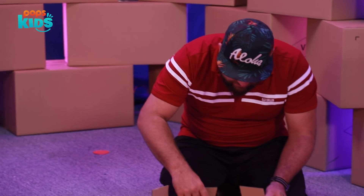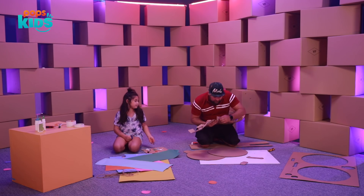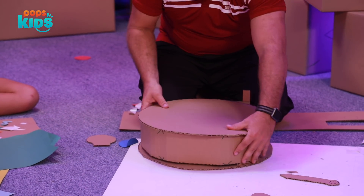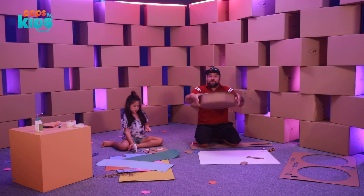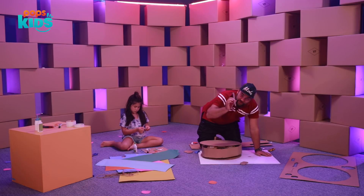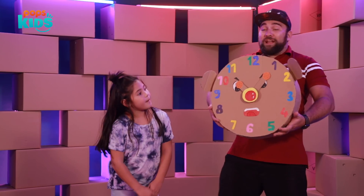We've got some tape on here and we'll start making the body. I'm going to start on one end, make sure it's even, push it down, and move our way around the clock. There we go — we have the body of the clock. We're going to let the glue dry on that, and then we can paint and draw the other sides, attach the hands, and add all the numbers.